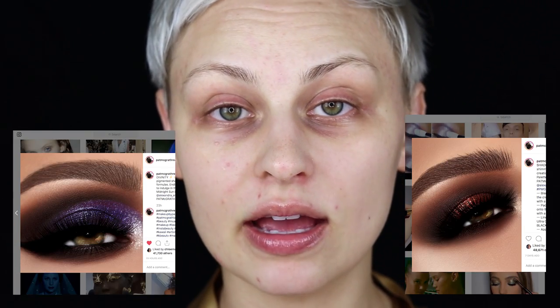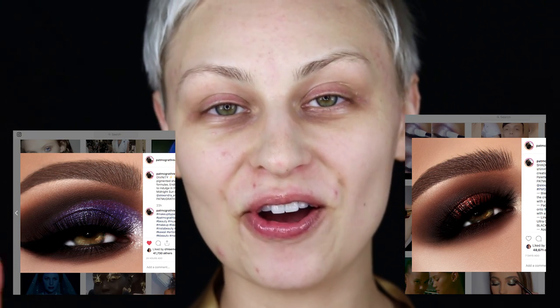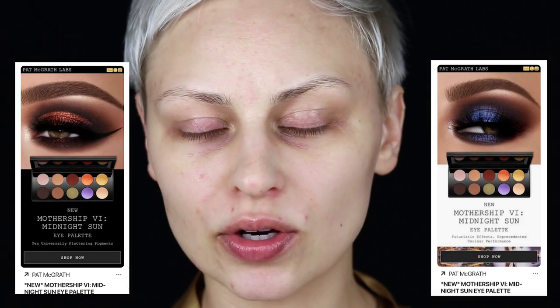Today I am going to be showing you how I do my looks for Pat McGrath. I create the smokey eye images — not videos, the images — that are on the Pat McGrath social media. You're gonna see them on Instagram, Facebook, Twitter. They're probably going to be in your Sephora emails, and you'll see them in ads on Pinterest. A lot of people don't know that they're my eyes — they are my eyes.